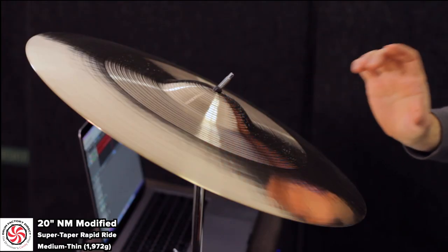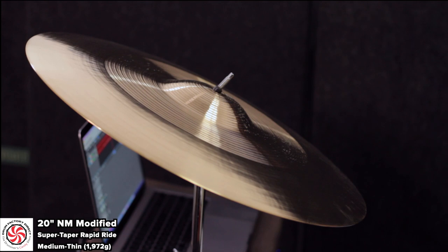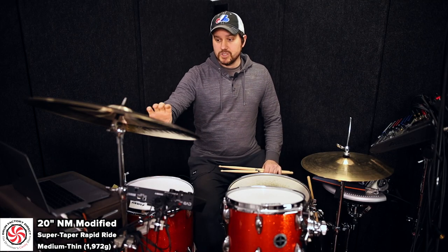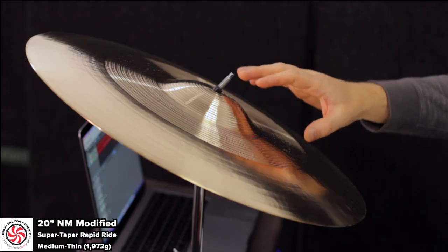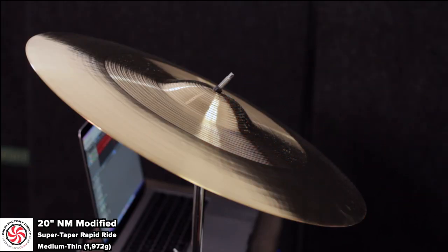It starts pretty thick at the bell, and then there's a section in the middle that's more of the medium weight of a ride cymbal. Then it tapers down super quick to give you a nice thin edge. So you can play this as a crash, you can play it as a ride, the bell has a nice tone to it. This can do it all — it has a cool wider lathing in the middle and tighter lathing on the end. Really neat.